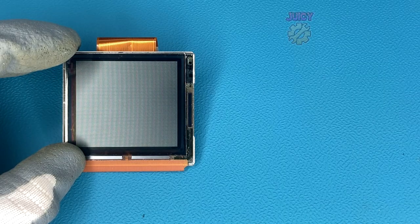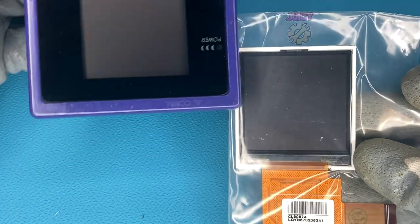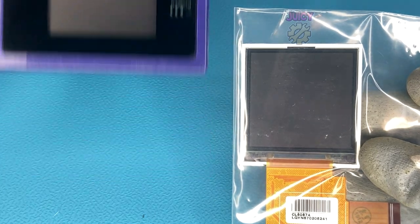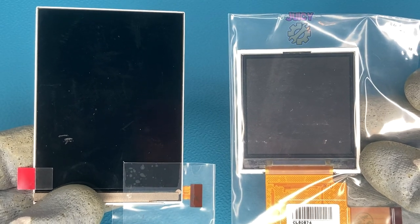So let's compare the sizes. Here you have the original screen and here is this drop-in replacement. As you can see it's a tiny bit smaller, but when compared to something like the McWill version, the McWill is even smaller than this. And there are some full screen mods that of course are massive.